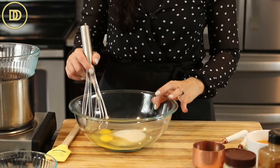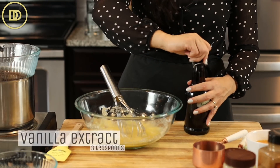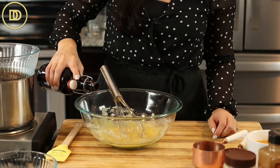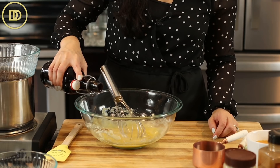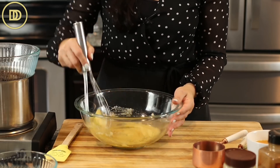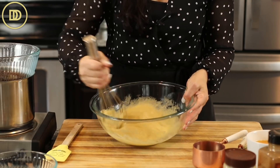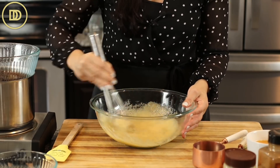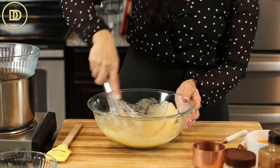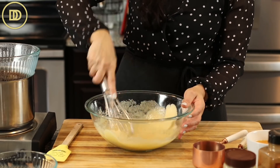Whisk the eggs together with the sugar and I'm also going to add three teaspoons of pure vanilla extract. Tahini is a strong flavor and to balance it out and make it more delicious, I like lots of vanilla — three teaspoons. You're just going to whisk this together until it's nice and thick. If you're using the flax eggs you don't have to do this step — just put all the wet ingredients together and whisk until smooth. But beating the eggs a little more helps the batter rise and get that crackle that everybody loves in a brownie.